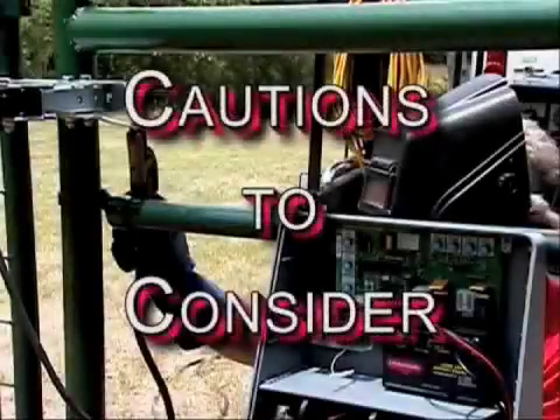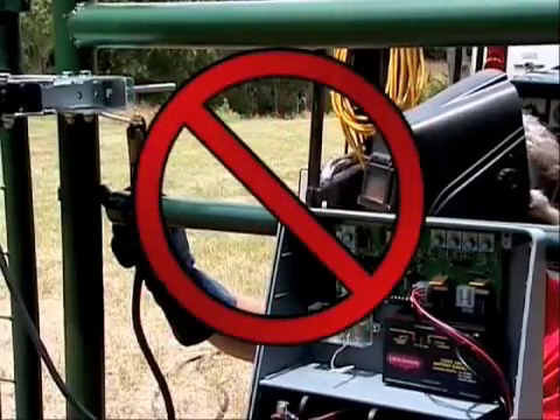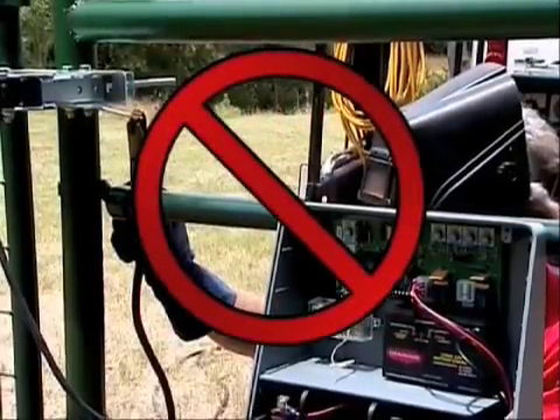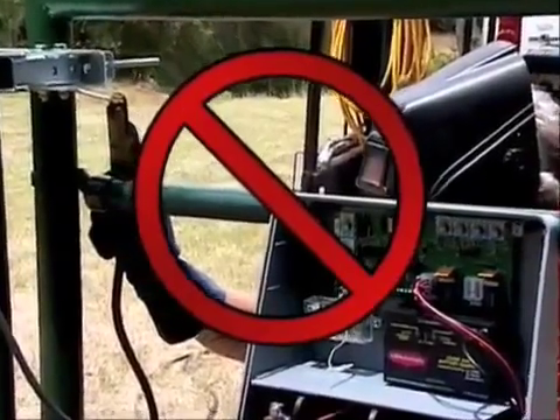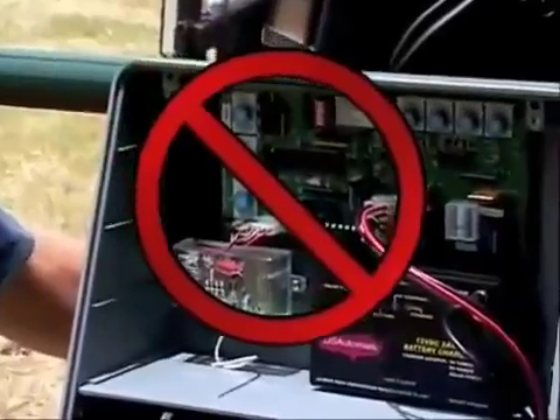Here are some important cautions to consider. Do not perform any welding with the actuator cable plugged into the control board or with the battery connected. This could result in serious damage to the control board and or the battery.